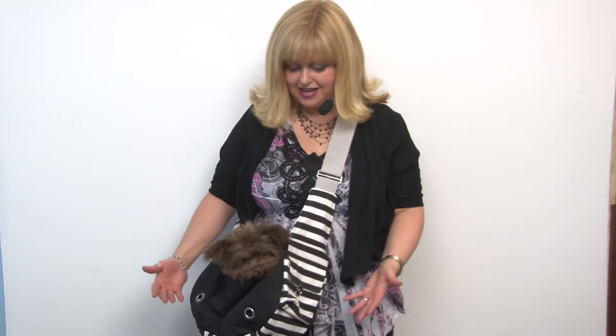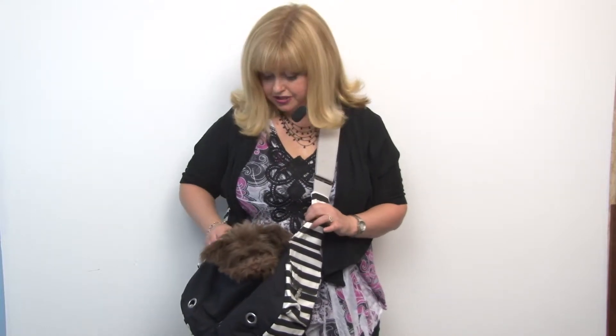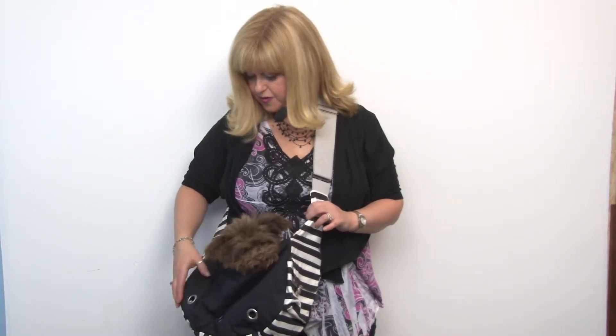It has an adjustable wide strap, and you wear it over your body, and it rests nicely against your frame, so it's not too bulky. It's pliable, and it has a leash tether, so that's important to keep your dog safe.